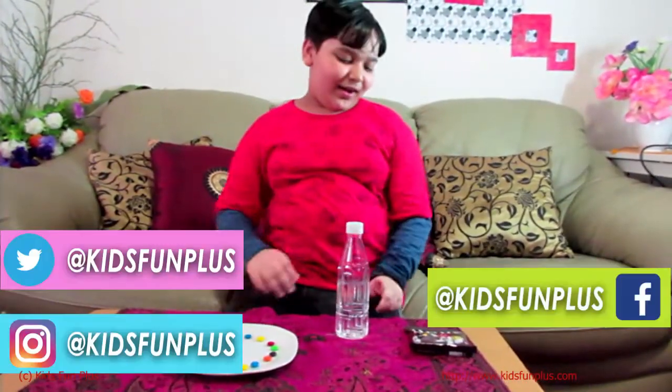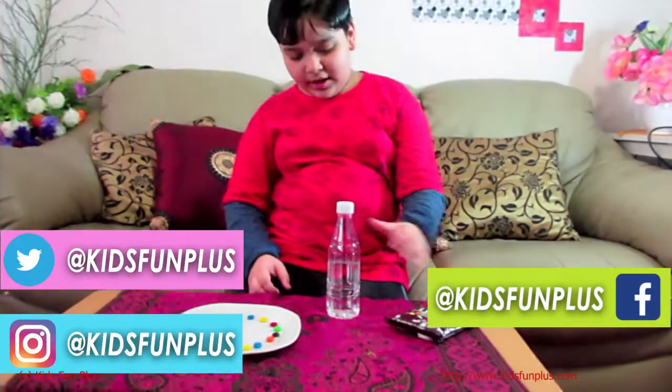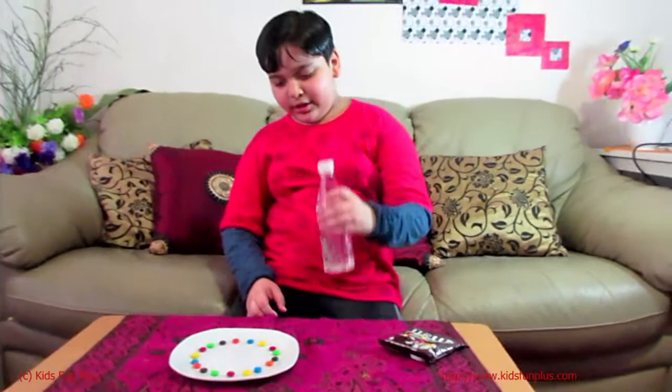Hey everybody! I just saw you there. I just bought some M&Ms and I got some water, and I'm going to try one experiment — spearmint — if it will work or not.